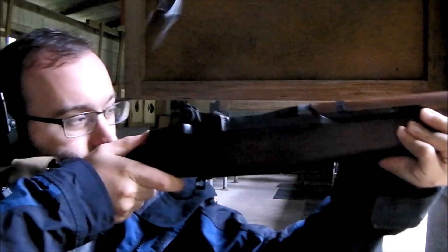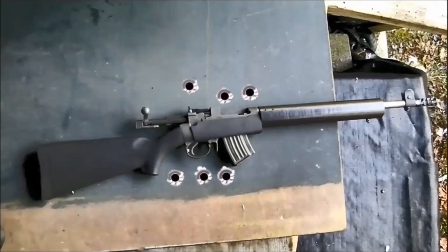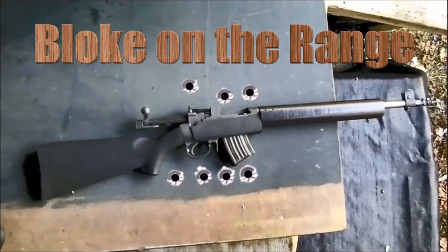This episode may contain traces of science. Hello and welcome to Bloke on the Range. Today we're looking at replicating, as far as possible, the wax coating that John Peterson applied to the cartridges for his toggle-delayed blowback rifle. Both Forgotten Weapons and TFB TV have fired original ammunition through an original rifle, and I'll put in some links to these great videos.